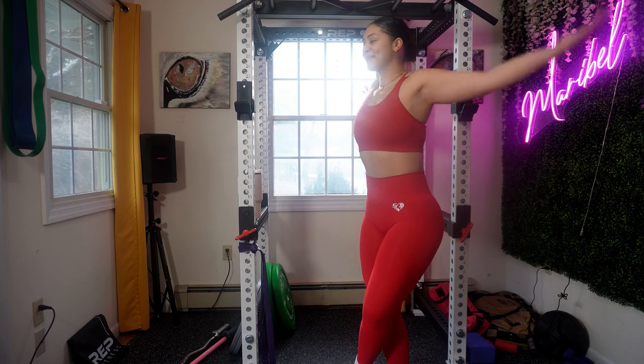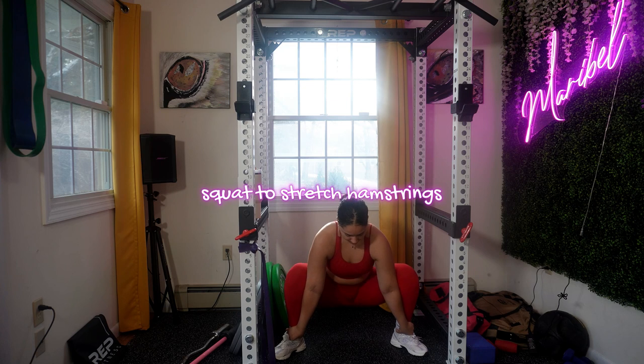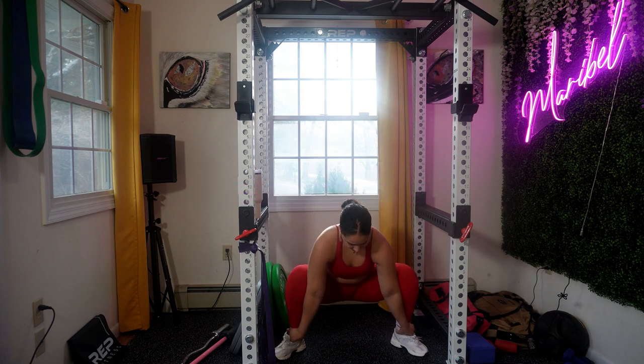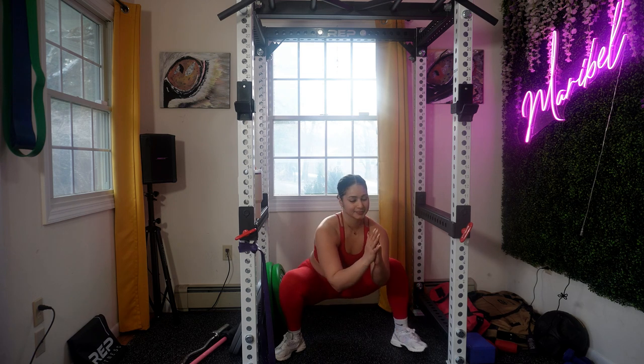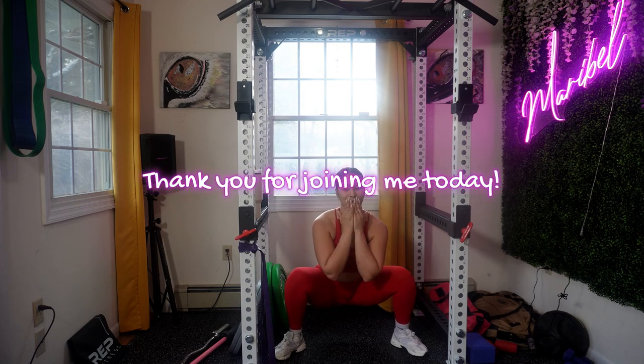Arm swings are a very famous dynamic stretch that focuses on shoulder mobility and warms up your entire upper body. Your last warm-up exercise is a squat to hamstring stretch. Make sure to drop all the way down to a deep squat while holding your arms straight, elbows inside your knees, back flat, and chest lifted.